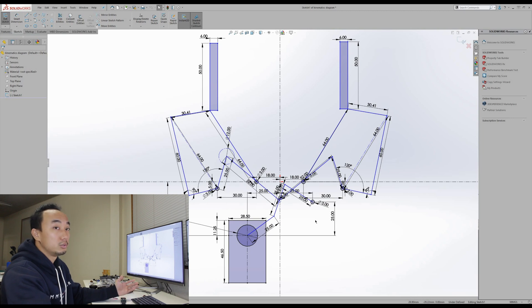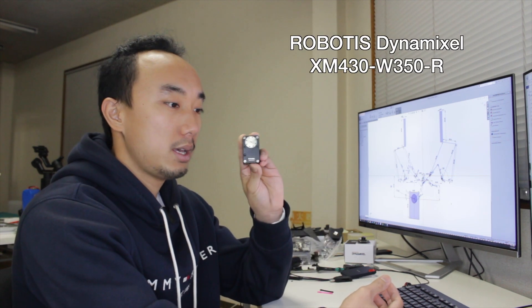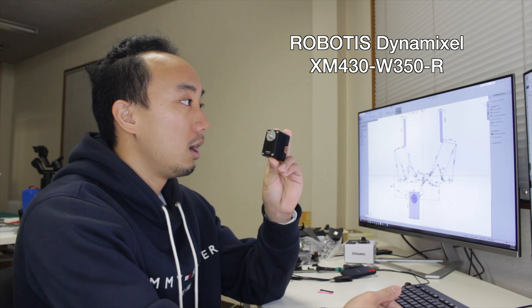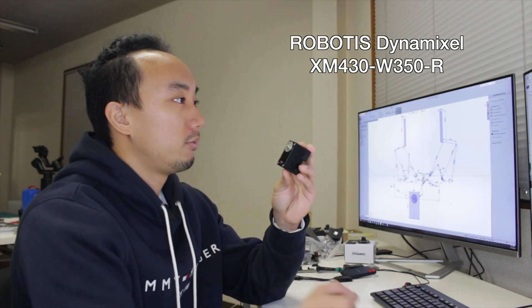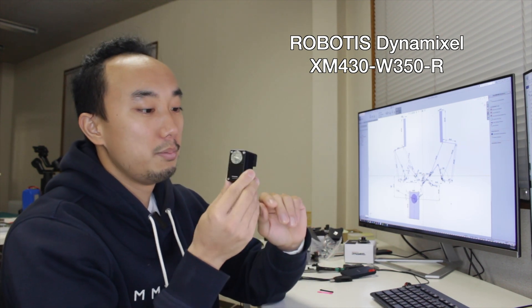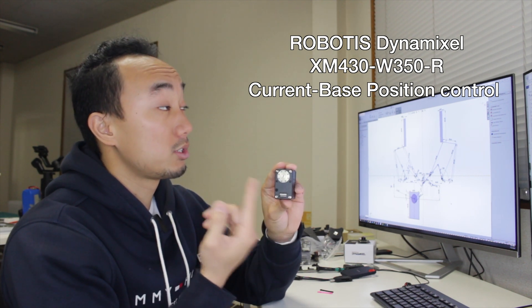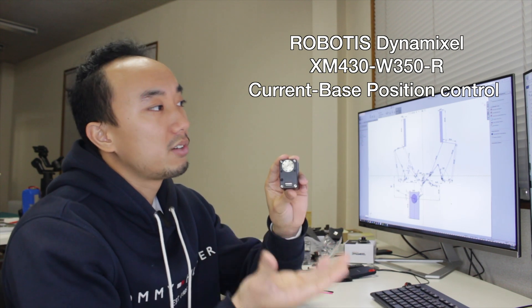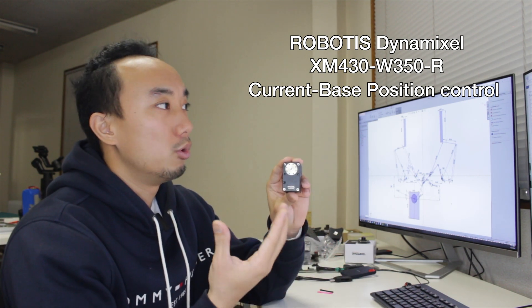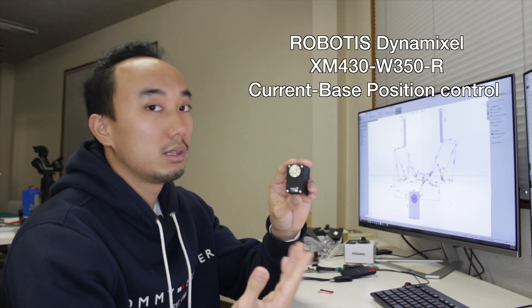Let me know how you guys do it in the comments. My target actuator is the Dynamixel XM430, which has many cool features. For the gripper, I'm going to use the current-based position control, which means we can still control the position, but when the torque or current reaches the target, the servo position will not move beyond that. That is a great feature for a gripper application — you can control the grip force so it doesn't break things.